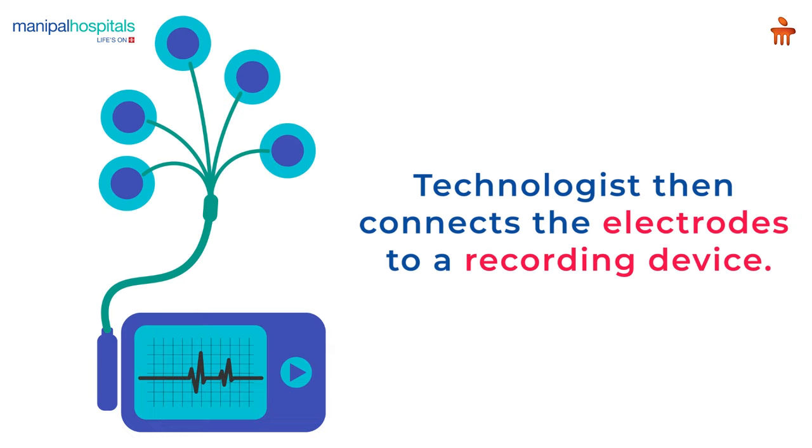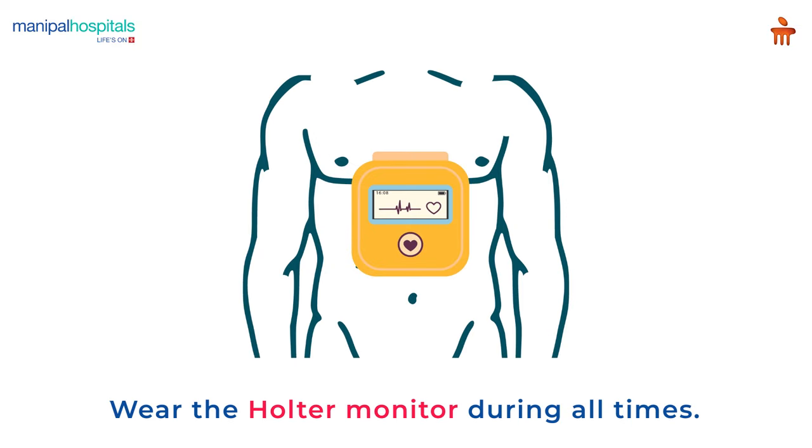The technologist then connects the electrodes to a recording device with several wires and instructs you on how to wear the device. Once monitoring begins, you must wear the Holter monitor at all times of the day and night.